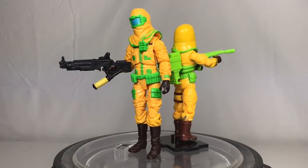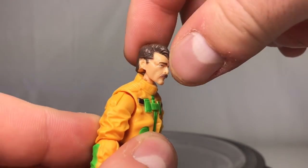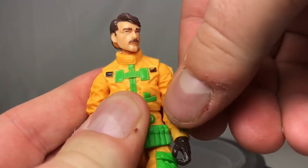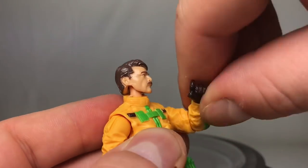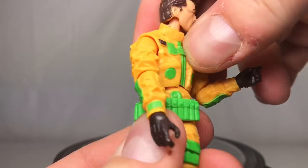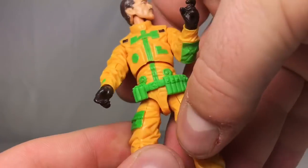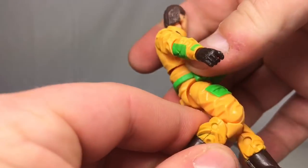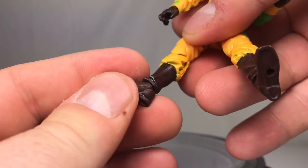As far as Clean Sweep's articulation goes: his head can swivel a full 360 degrees, tilt side to side, but doesn't really look up much. Arms go up and down with full 360 rotation. Single bend at the elbow, just under 90 degrees, with a swivel at the elbow. Swivel at the wrist and a hinge joint that goes up and down. He has a diaphragm joint that crunches back, forward, and swivels side to side. T-jointed hips go out and forward. Double-jointed knee, ankle swivel, can point heel and toe, and two peg holes at the bottom of his feet.